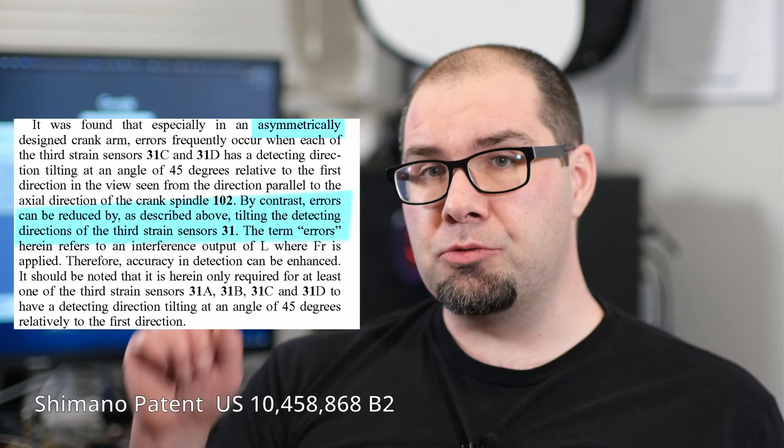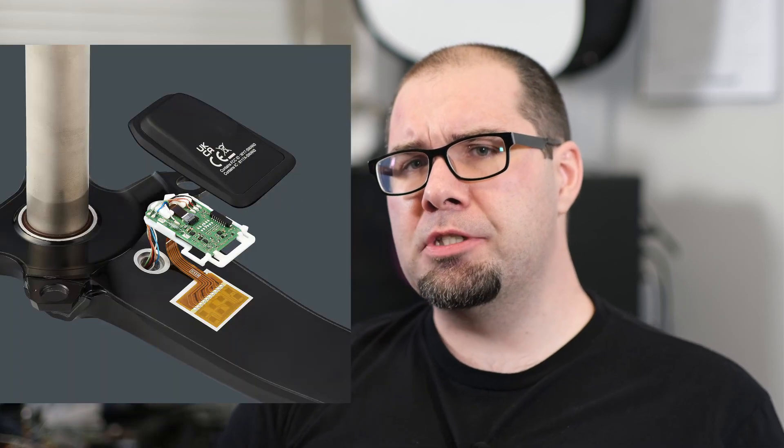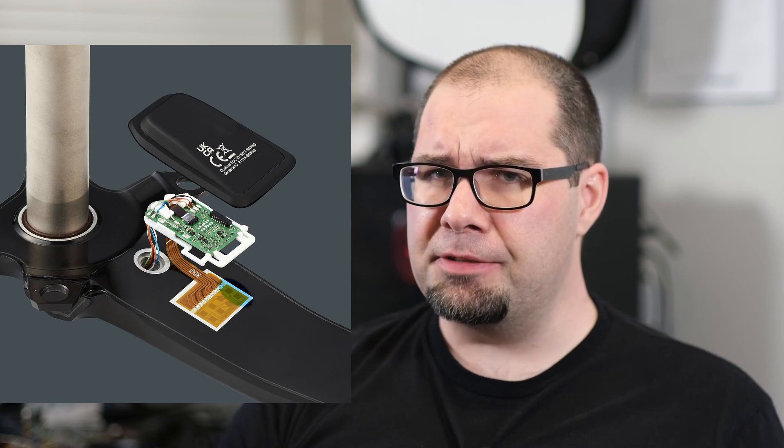At the end of the day, if they decided to make a symmetric arm of the same weight, no one's really going to care because very few people do stiffness measurements. And that leads us to the key question: if that tilted gauge design — at least according to my understanding of the patent — was meant to correct for the asymmetric shape, why does the 9200 power meter from Shimano have a tilted strain gauge if it's now symmetric?